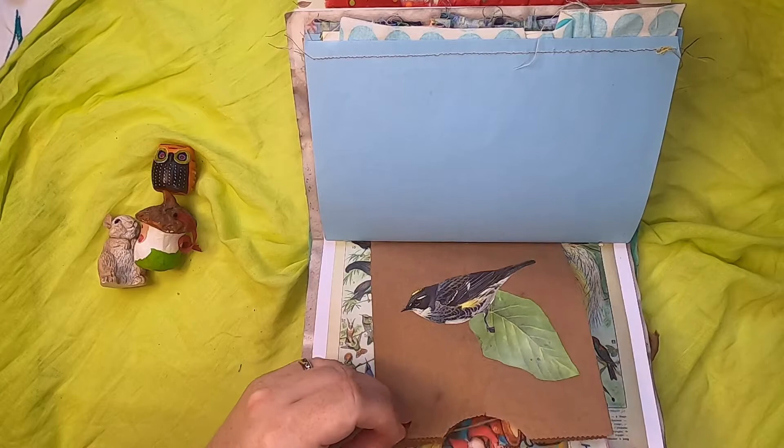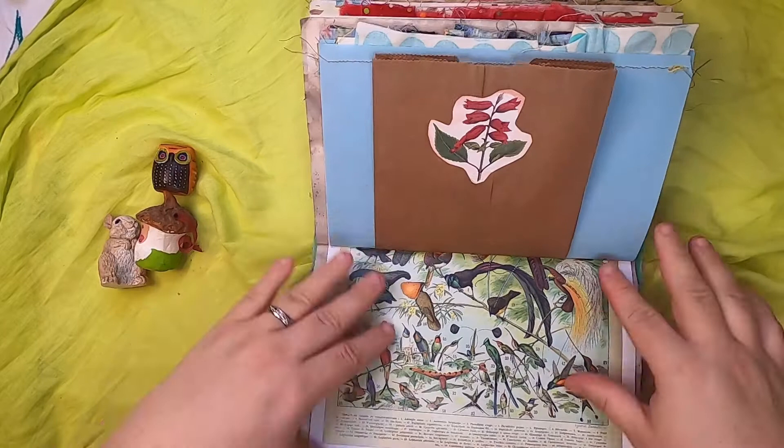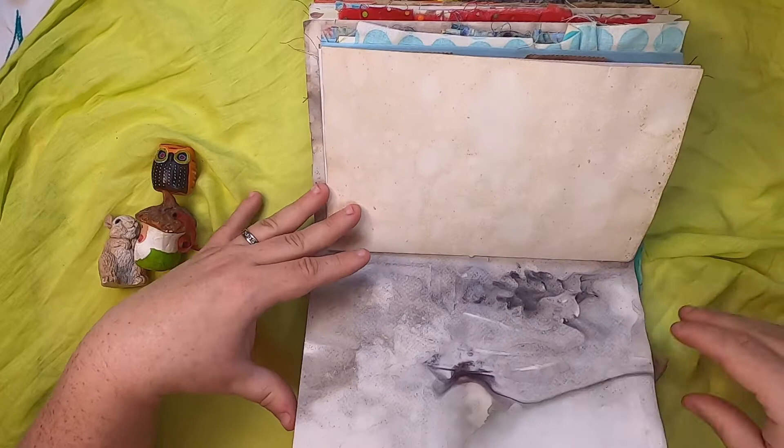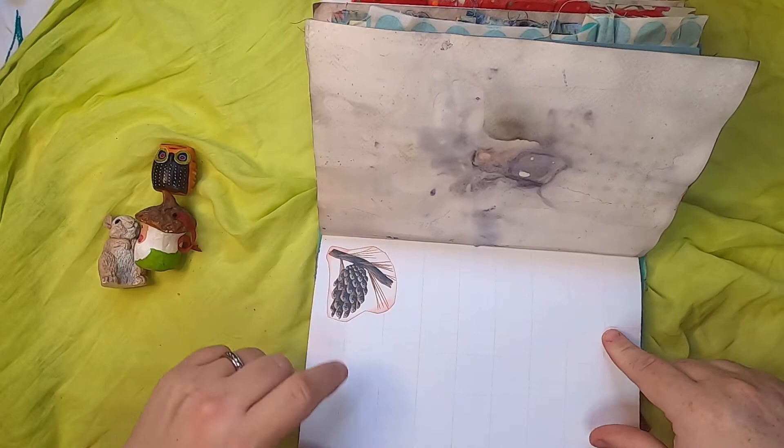Another botanical image and some bird paper. Lots of botanical images because gnomes are very much woodland creatures. Some more eco-printed plant paper, and this is graph paper with an image of a pine cone.